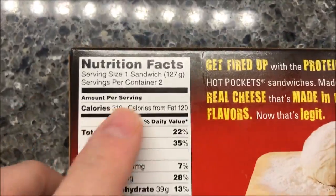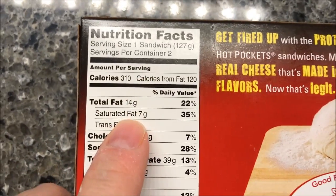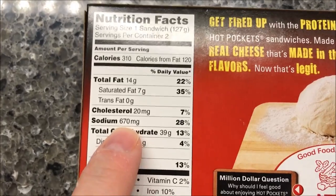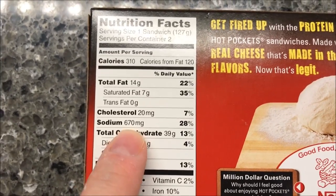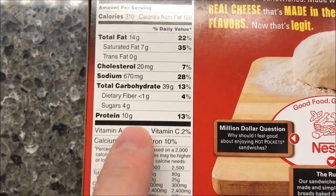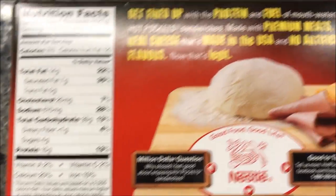I opened it just so I wouldn't have to struggle with it. One sandwich is 310 calories. Sodium's pretty high — I've had worse, but that's not low either. Cholesterol, 20 milligrams. 10 grams of protein, so that's pretty good — at least you'll stay full a little longer.